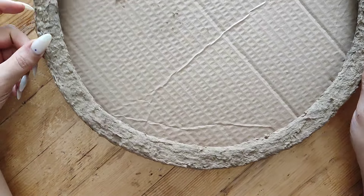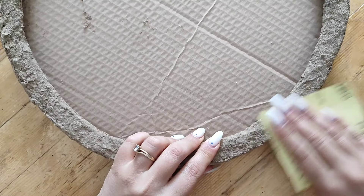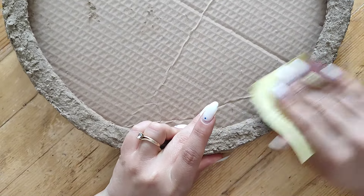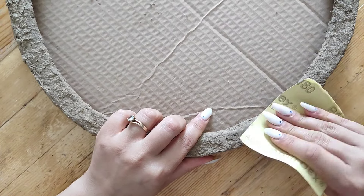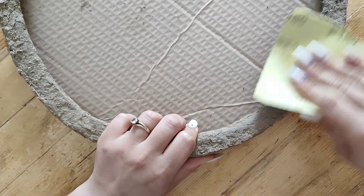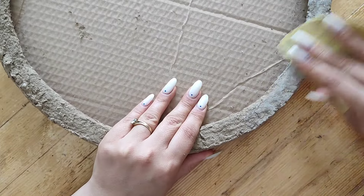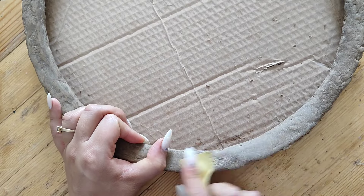Once dry, the frame was still pretty rough, so I grabbed a wet rough sandpaper — it's very important for the sandpaper to be wet, as it helps with smoothing out the paper mache clay. You can already see how much different that little section looks. It does take a bit of time, but it really helps getting a nicer texture. Just make sure to have a bowl of water next to you because the sandpaper dries out pretty quickly.